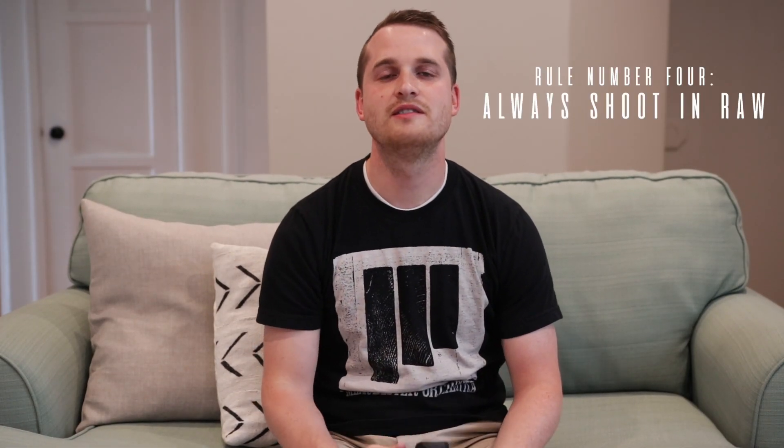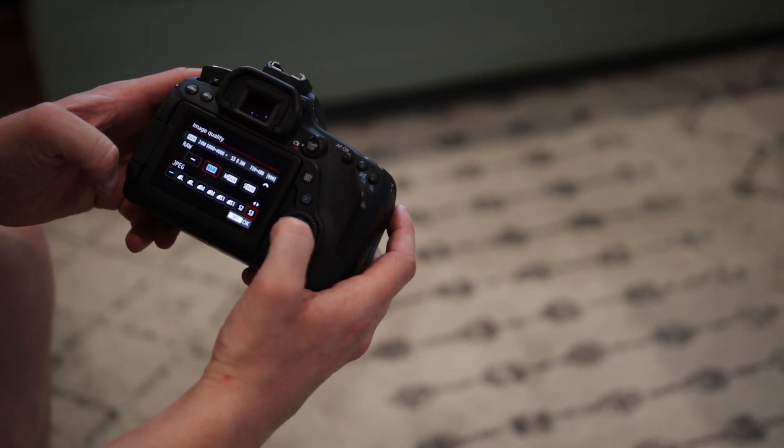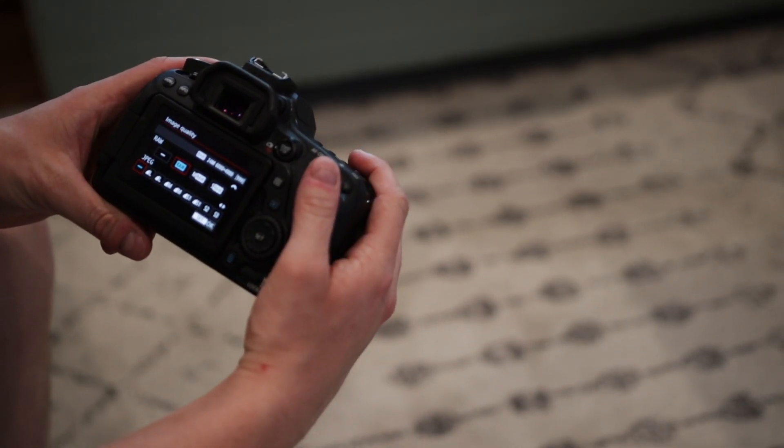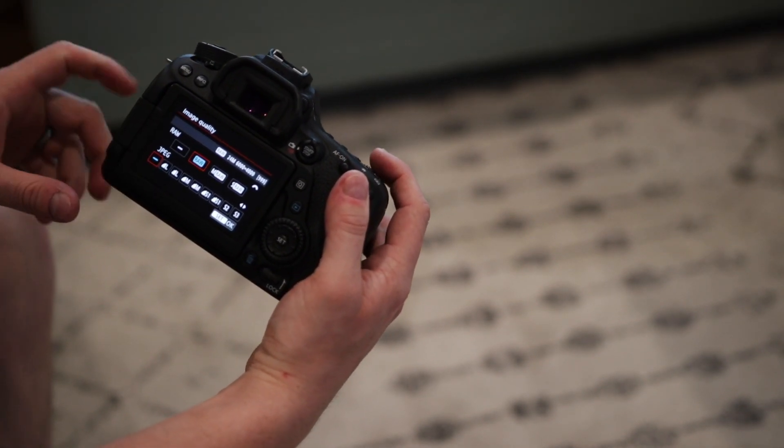Rule number four: always make sure that you are shooting in RAW format. The reason why this is so important is because RAW format allows you to make a lot of adjustments in post. Whenever you take photos of the night sky, you're going to want to make some necessary adjustments in Lightroom. I'm going to be talking about this a lot more in part two of this video, but for now, just always be sure that you are shooting in RAW.